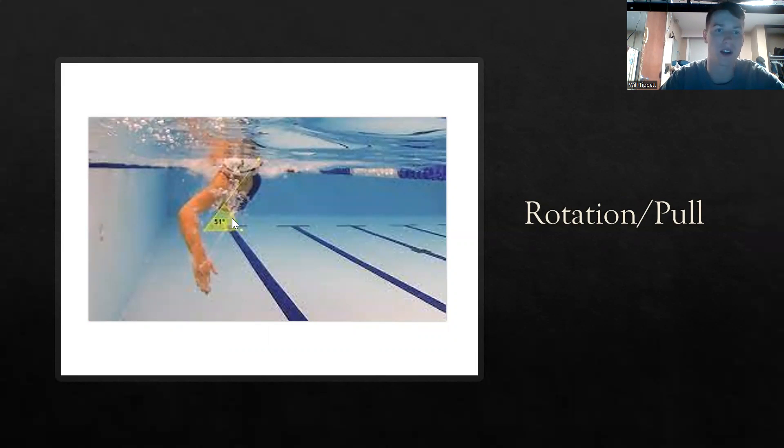Also, as you can see here, she's got that early vertical forearm. That's how we want to pull — that nice early vertical forearm. This is perfect pulling and rotation technique. If this is how your pull and rotation look, it's great.